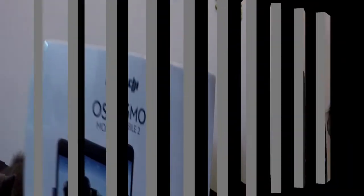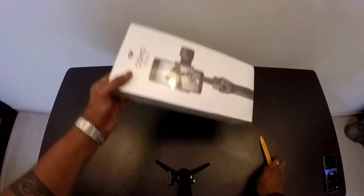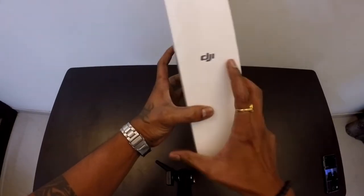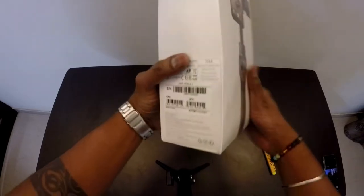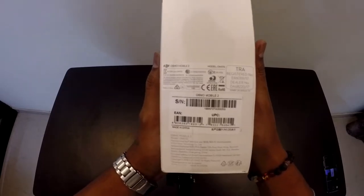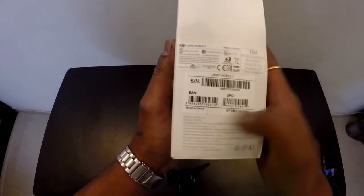Without wasting time, let's unbox the Osmo Mobile 2. So guys, this is what we have on the box. It shows the DJI logo, and over here it shows Mobile 2 — the motorized gimbal. It shows the switches, the buttons, and close up you can see the registered number, the dealer number, and some details about this product.